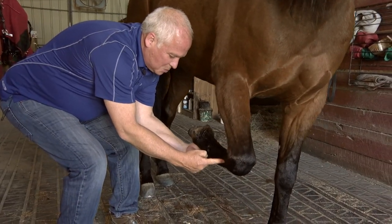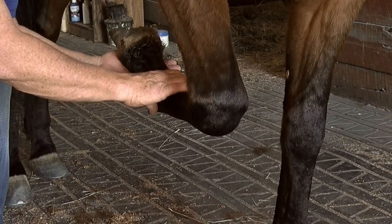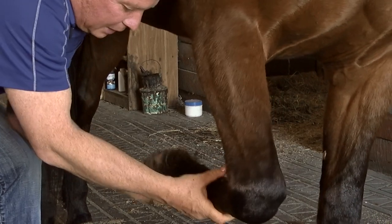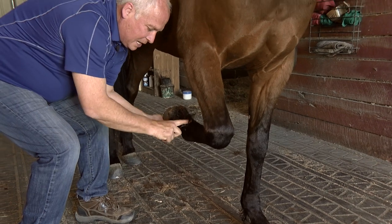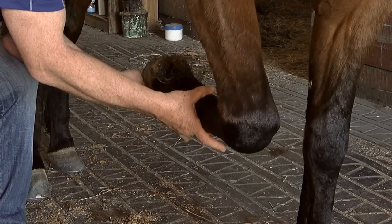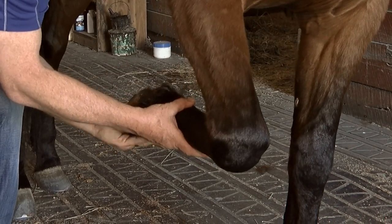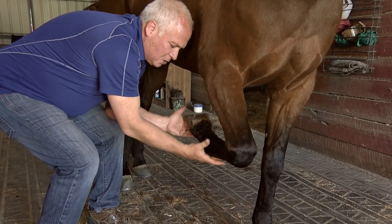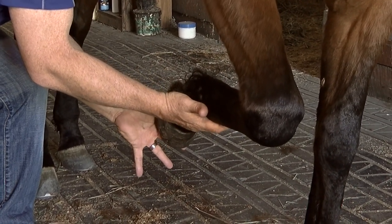The joint is between the cannon and the long pastern. We should be able to flex the joint all the way up — you can see this guy is a little bit stiff. We should be able to bring the plantar surface of the heel all the way up, but he has a little stiffness in this joint. When we flex and extend the joint, I can feel a little bit of crepitus — you can maybe see my thumb popping back and forth. Because he's been running for a while, he does have some minor tendon issues here.